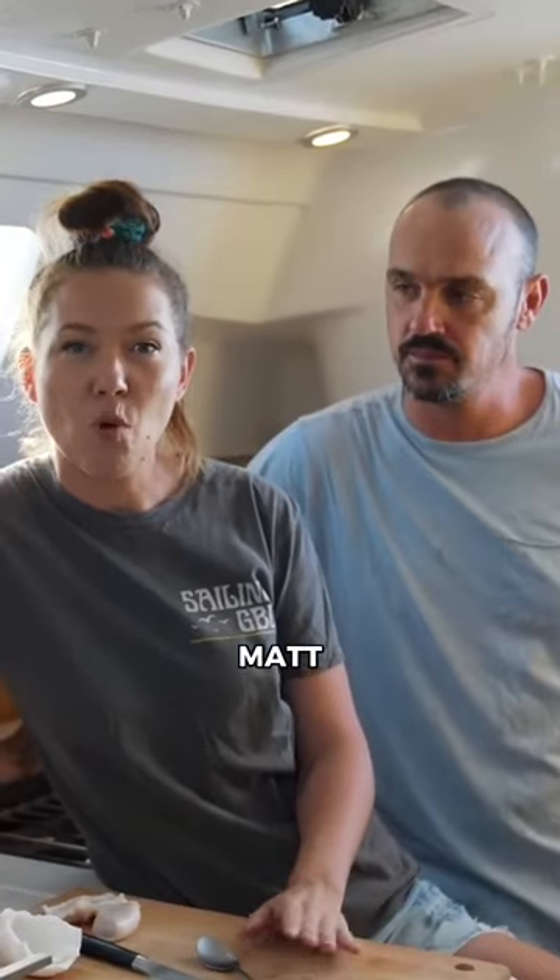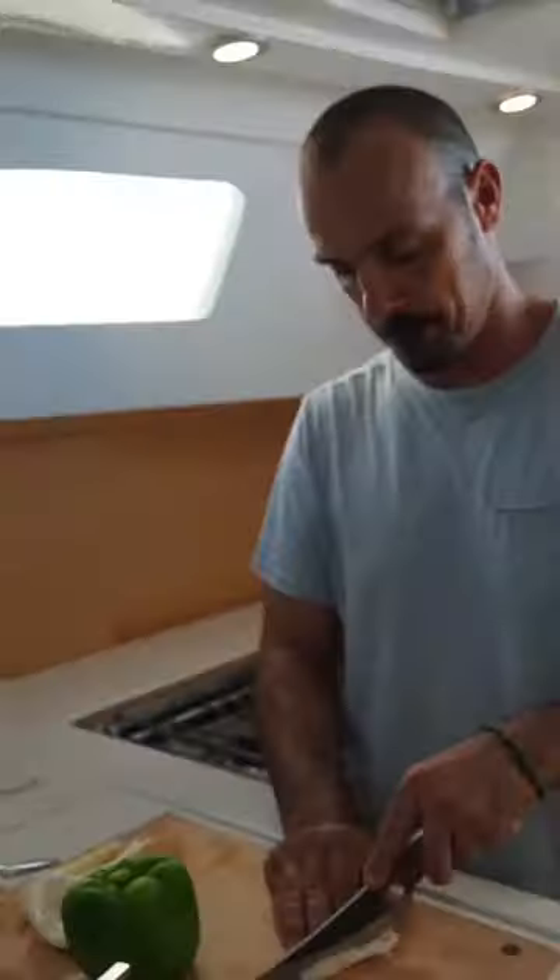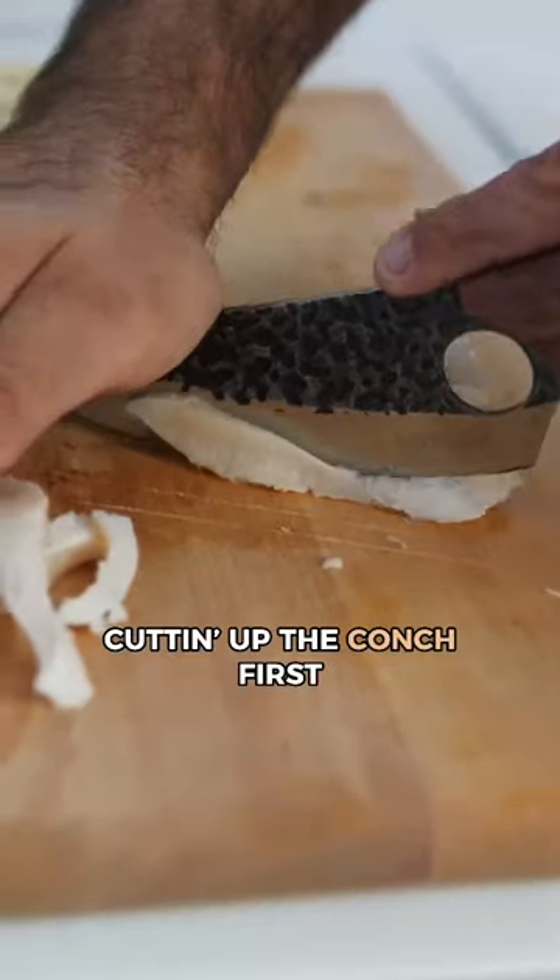We are in the kitchen. Matt wanted something special — he wanted conch fritters. What are you cutting up first? Cutting up the conch first.